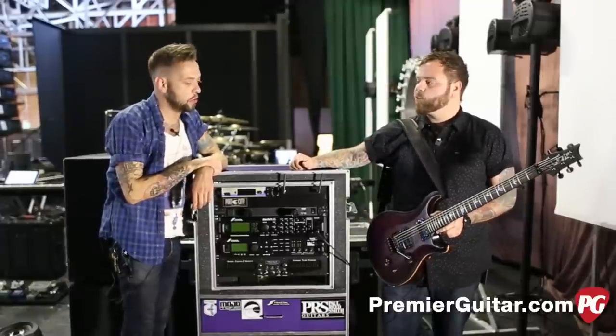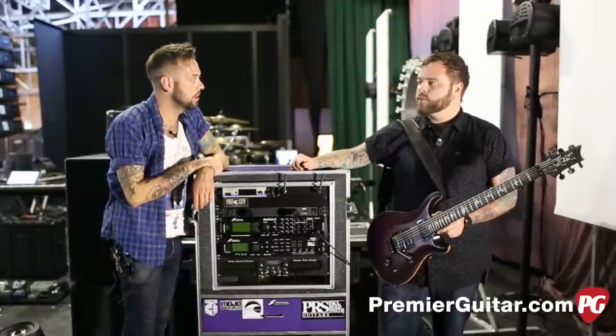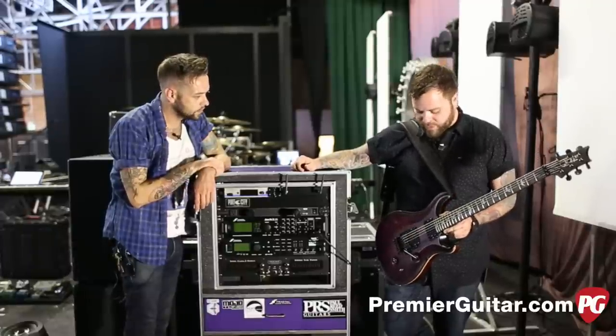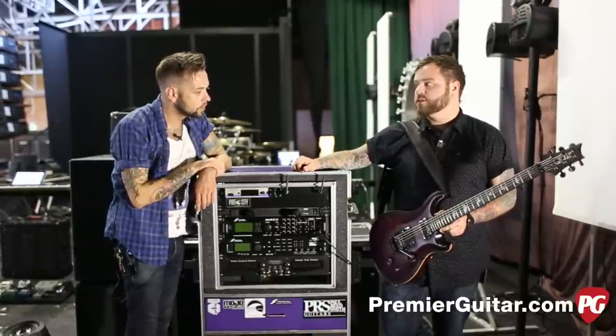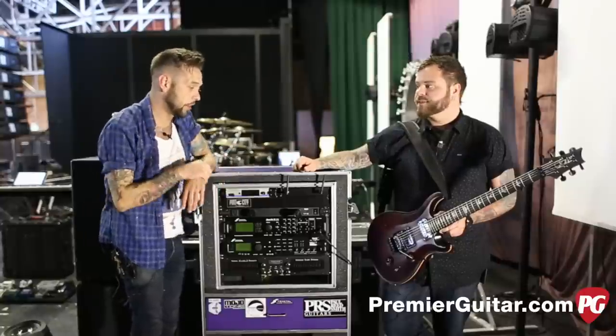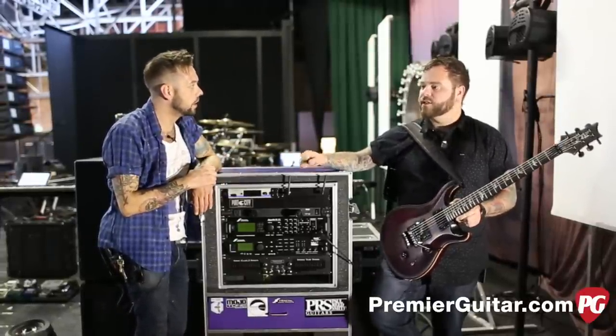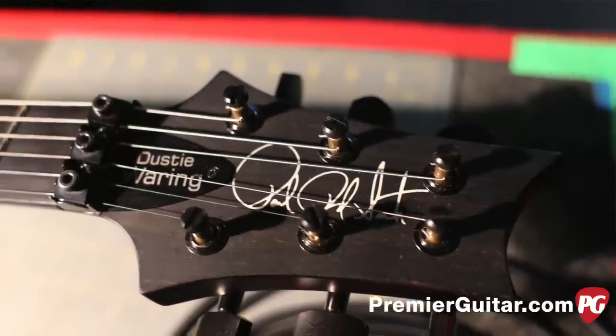If you had to make any adjustments now, would you change anything about it? Not really, man. The guitar is perfect and the pickups suit it very well. The look is awesome — that top is great. It comes in five colors, all satin with black hardware.